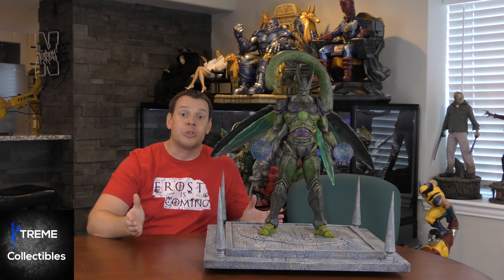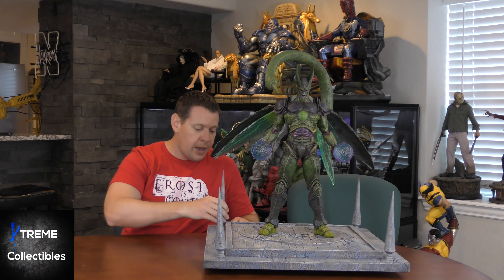Extreme Collectibles here with a question for you: what makes somebody an extreme collector? There's a lot of different things I think that may or may not qualify you for that, but one of the things is you see a piece of a statue — a POS, a piece of statue. Anyway, you better buckle up. It's going to be a nasty review.